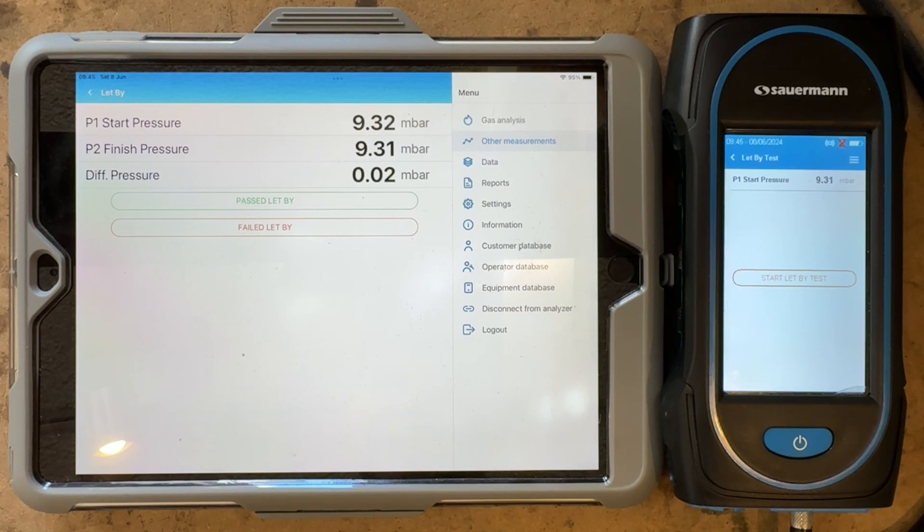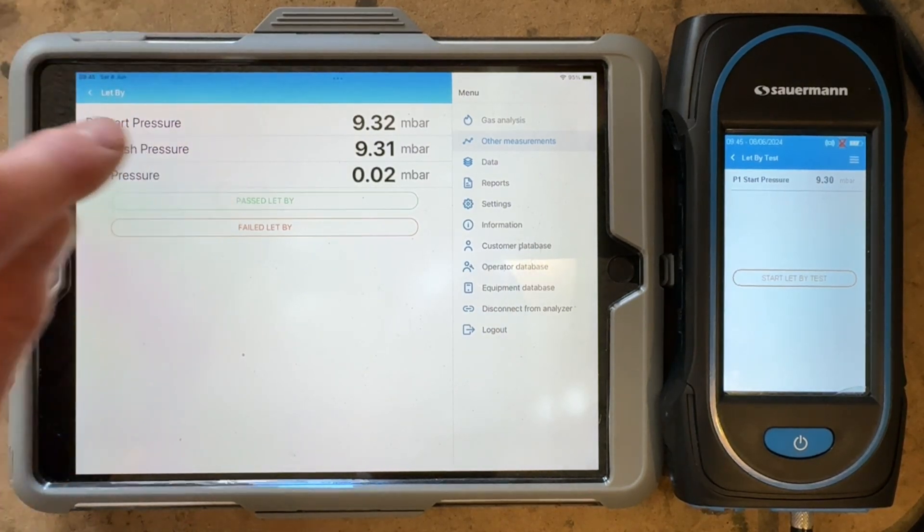So now you can see we have fallen. According to that, we've fallen by 0.02, but on the screen it's 0.01. Either way, it's still a pass. So we can press onto that.